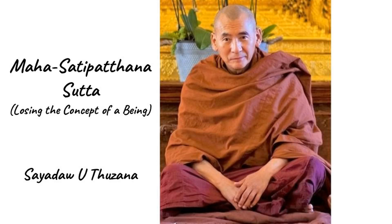Lokaya Nupasana Satipatthana — Dhatu Manasikara: reflecting on the material elements. The Buddha continues. And again, a Bhikkhu reflects upon this very body, just as it is placed or disposed with regard to its primary elements. There are in this body the earth element, the water element, the fire element, and the air element.